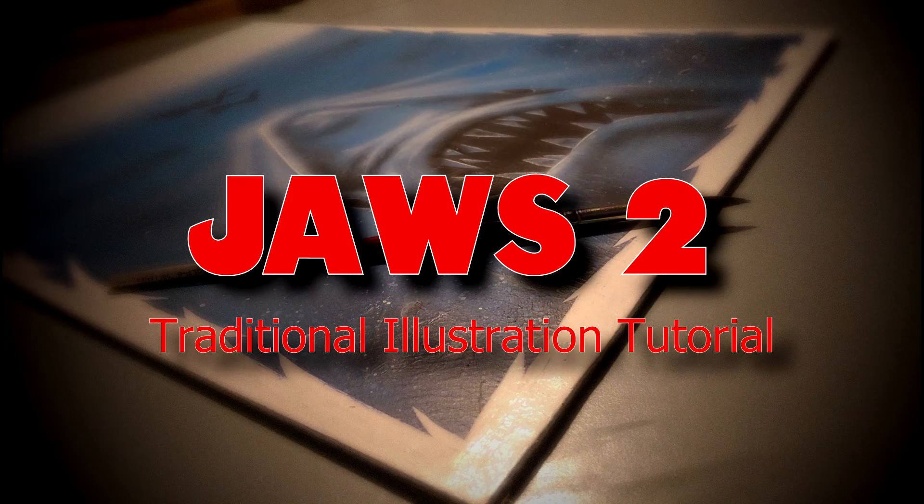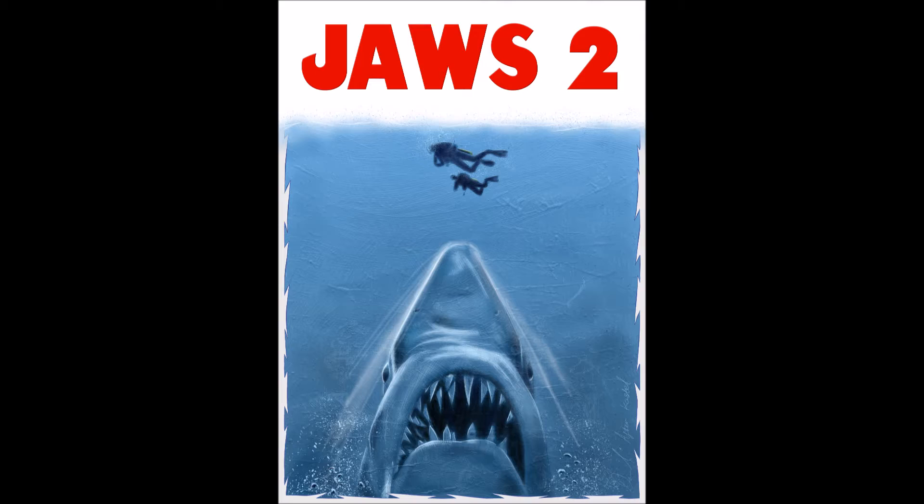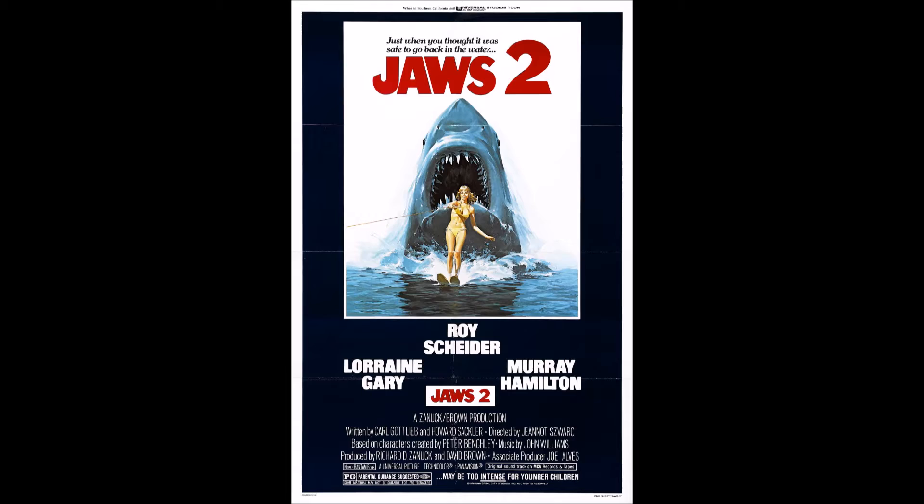Hello and welcome to this short film of the making of the Jaws 2 traditional illustration. I had previously created the poster digitally in Photoshop, however I wanted to recreate it in the traditional medium because I wanted to capture that traditional feeling you don't quite get with digital work.